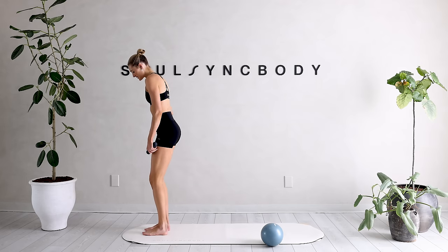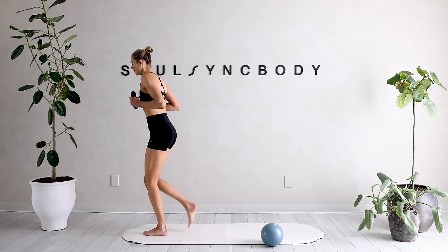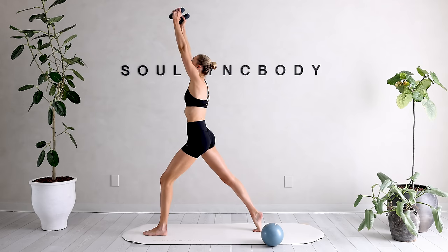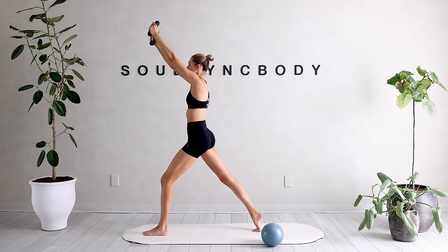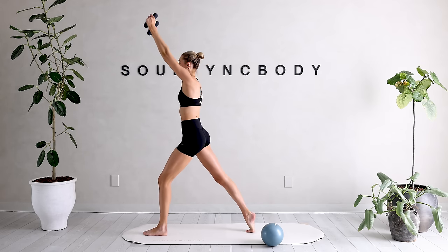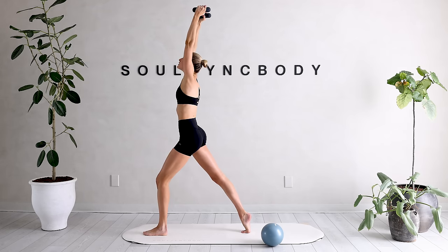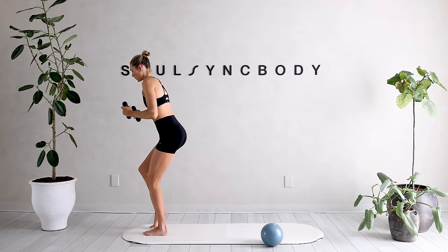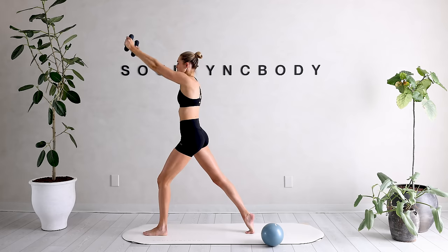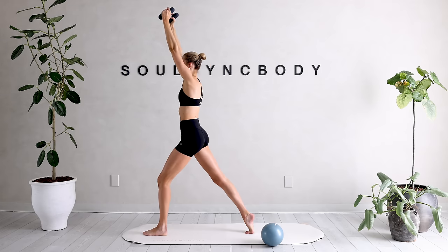Into a standing position — slight bend into those knees, roll those shoulder blades back, arms come in front next to your chest. We're going to step it back with that left leg, squeeze that right glute, reach those arms out, reach them up to the ceiling — those eyes are following. Lower down, bring it in. Reach it out, squeeze it all the way up, bring it in. Slow and controlled — feel that extension into that core, really lengthening and toning those muscles.